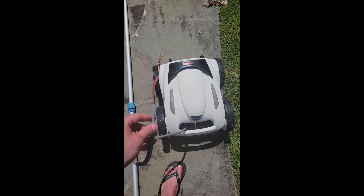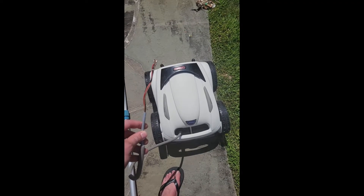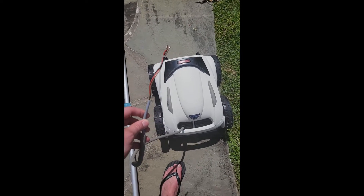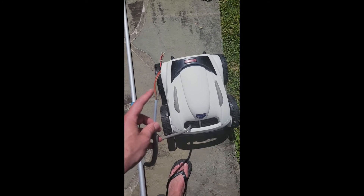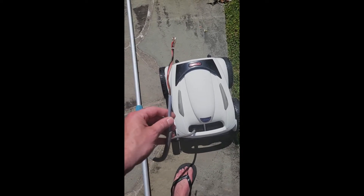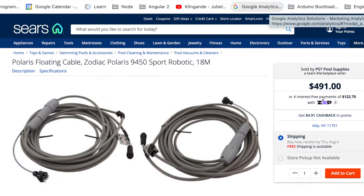Hey YouTube. This video is going to show you how I fixed my robotic Polaris pool cleaner. This would probably work on any Polaris or Zodiac pool cleaner of a similar model. I ripped the cord out of what they call the swivel unit, and this cord with the swivel unit goes for anywhere from $300 up to $450 retail. I'm going to show you how I fixed mine for $25.